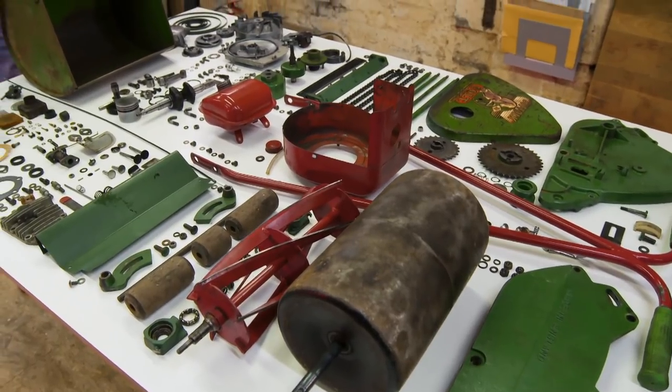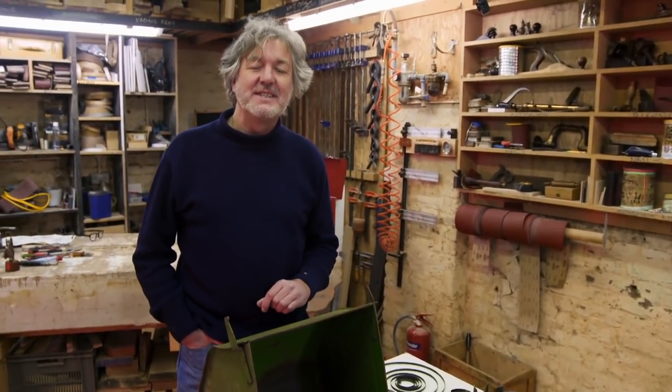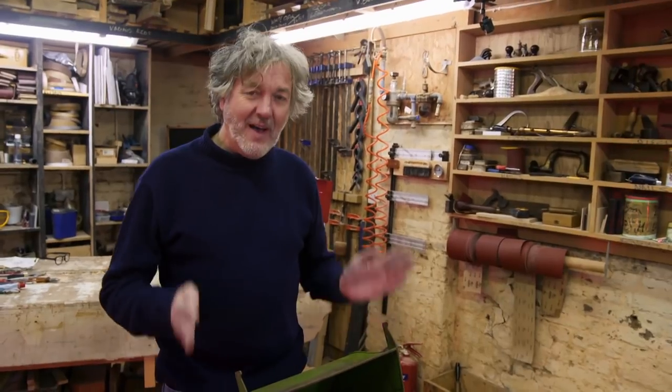Even when it is presented like this, ruthlessly stripped down to its last nut and bulge, you will of course have recognised that this is the seminal 1959 Suffolk Colt 12-inch four-stroke petrol lawnmower. The people's lawnmower. The lawnmower that revolutionised the idea of popular grass cutting.